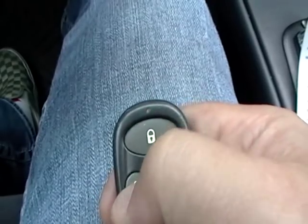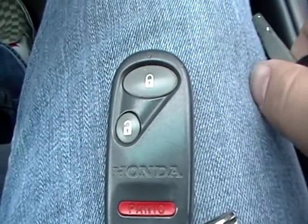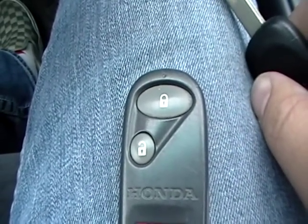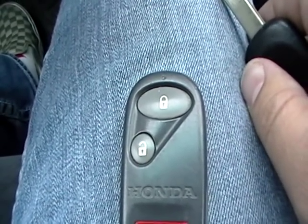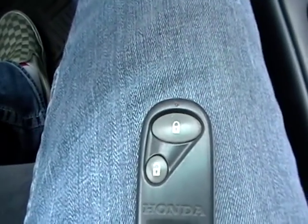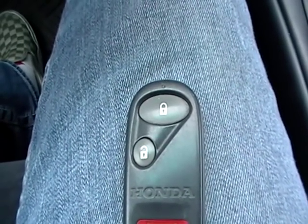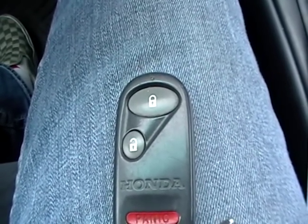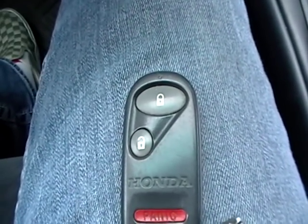You can hear the car lock and unlock now. So, that's how you program the keyless entry on the Honda Civic 2005. You basically do four cycles: put the ignition on, push the lock or unlock, put the ignition off — do that four times. Once it locks the doors, push lock or unlock again, make sure it's working, then put the ignition off. And that's how you program the keyless entry on the Honda Civic.